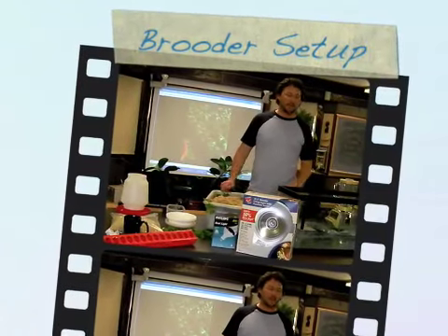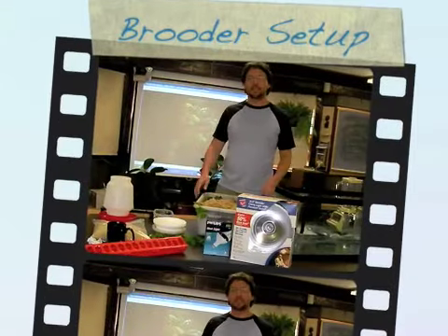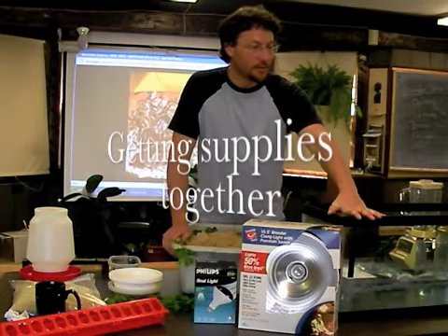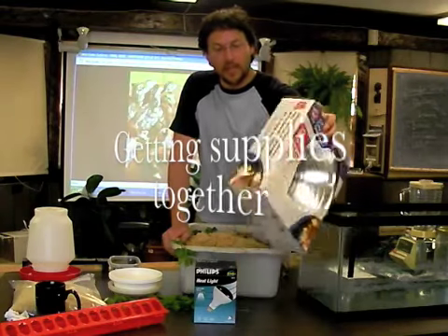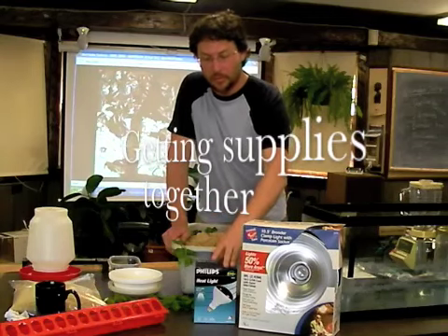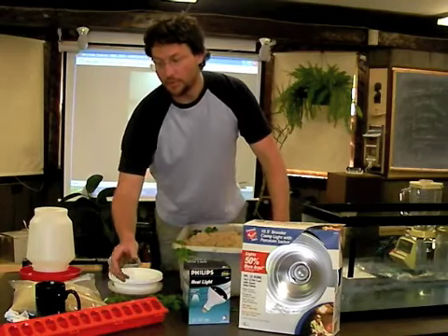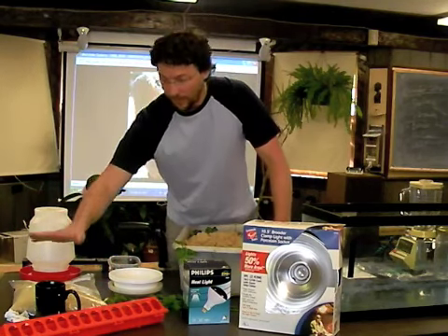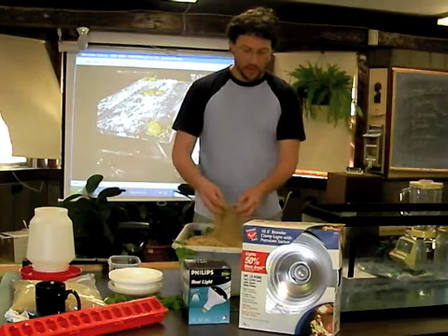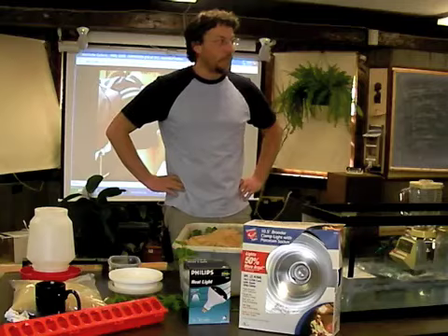Hey there, it's time to get started with the Bob White Quail brooders. Here's the stuff that you're going to need: a tank for your critters, some sort of a heat lamp — I just picked this up at Home Depot — the bulb that goes in it, a feeding container, food, water, and soil or sand. That's the basics to get you started.